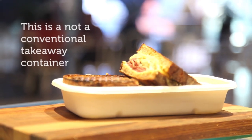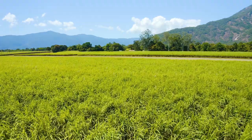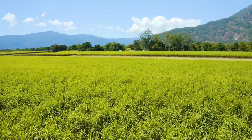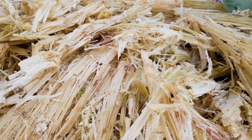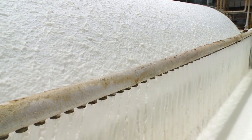This is not a conventional takeaway container. It's part of our BioCane range, made from reclaimed sugarcane pulp, also known as bagasse. It is a rapidly renewable resource that would have otherwise been burned after the juice has been extracted for sugar production.